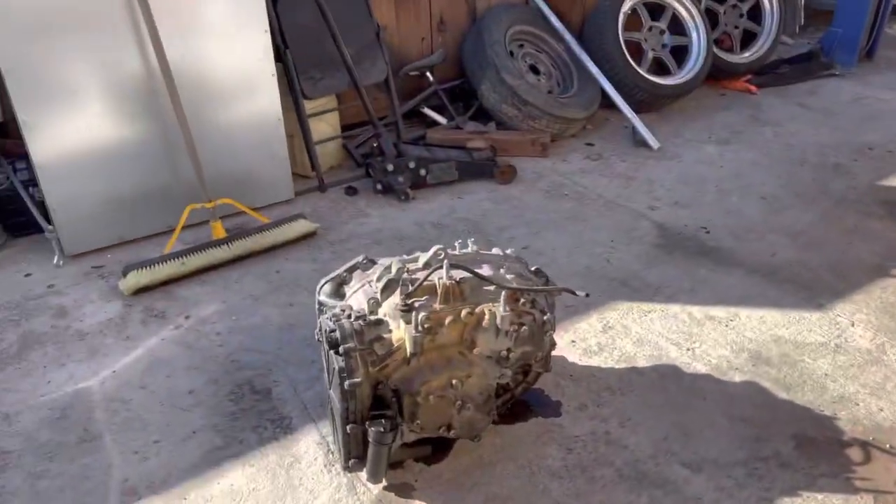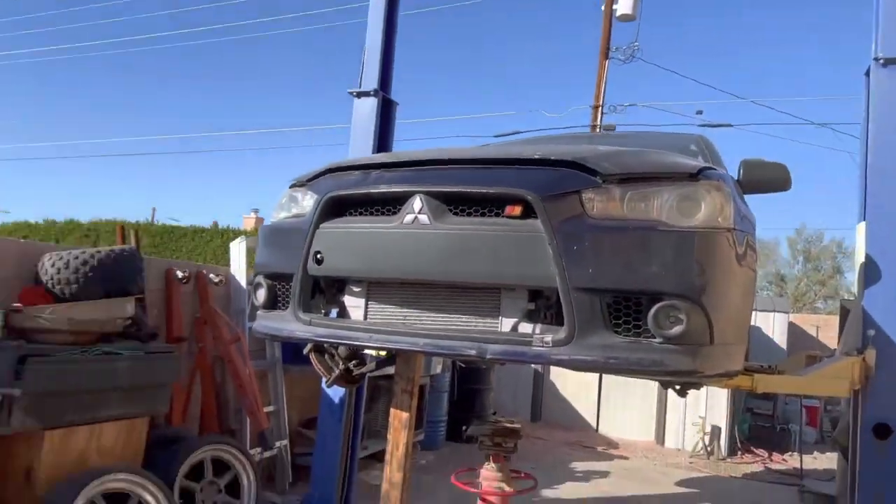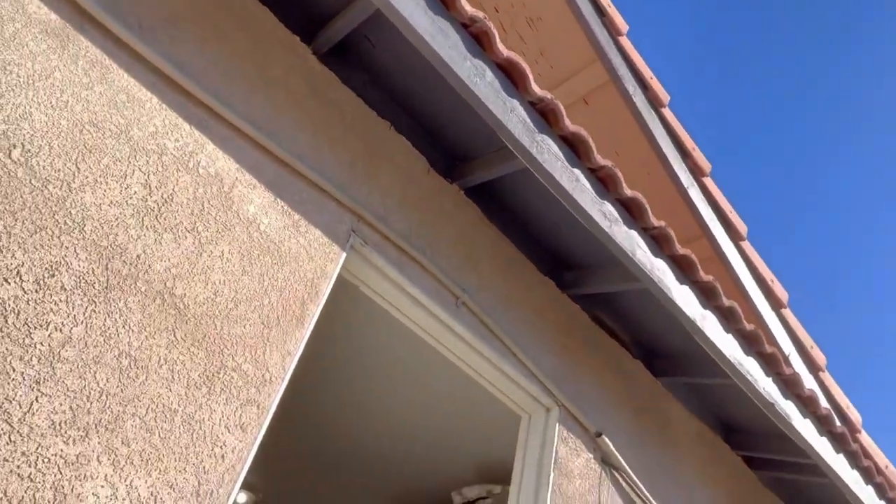Alright, sheets together, let's go find some stuff and see what we can cut. I got some stuff out here. Finally got the transmission out of the Evo, waiting on the guy to come pick that up. Oh, let's try this — looks like some stuff right here on the ground. Alright, let's take this in and see what we got.